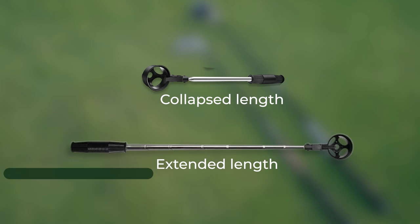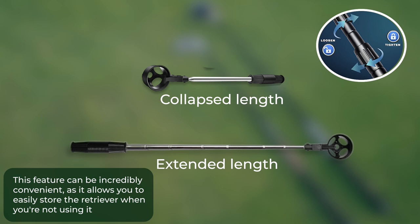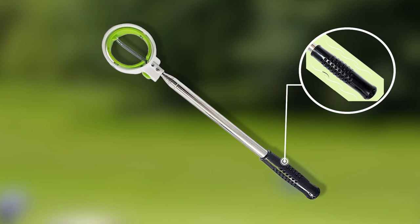Next, consider whether you want a collapsible retriever. This feature can be incredibly convenient, as it allows you to easily store the retriever when you're not using it. Look for a retriever with a quick-release button or a twist-lock mechanism to make collapsing and extending it a breeze.